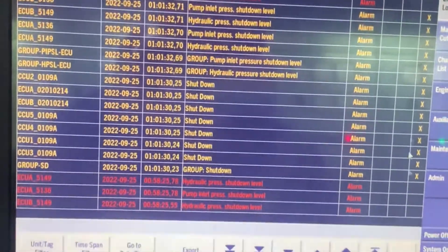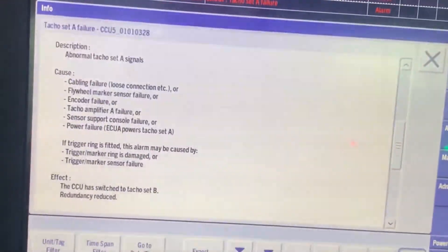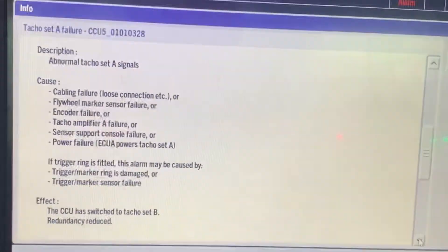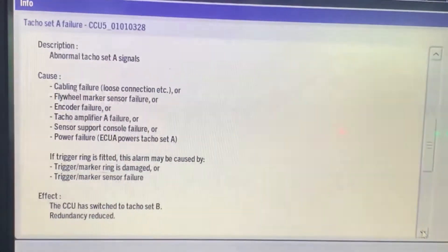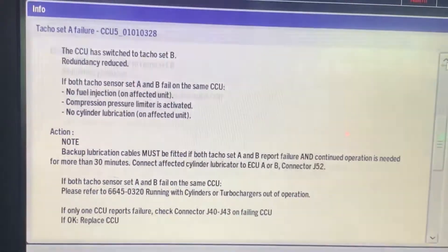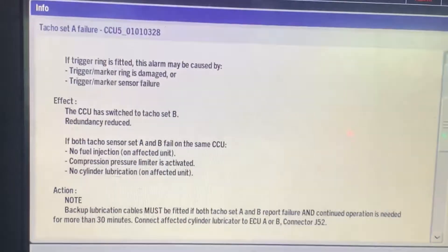Hey guys, today we are gonna discuss about the tachocet failure alarm which occurred in my ME engine. It's a brand new engine, 2020 built. One day we were at anchor and suddenly I got an alarm stating tachocet failure.